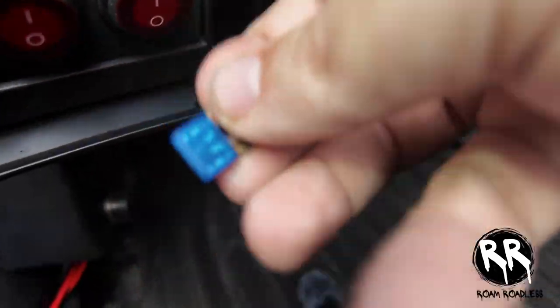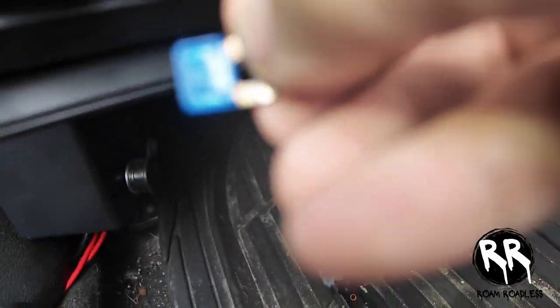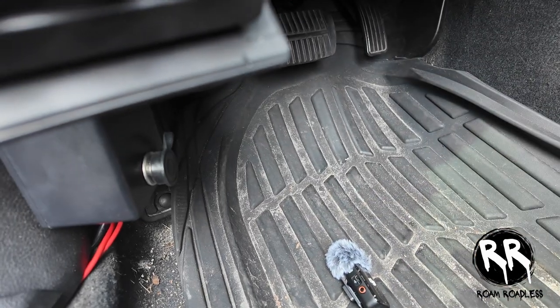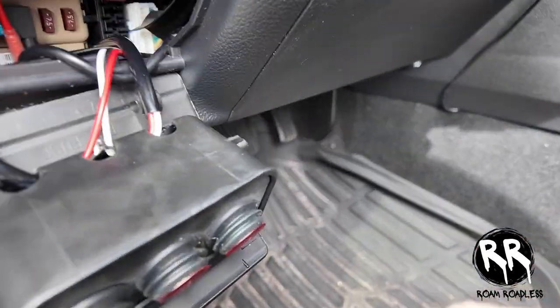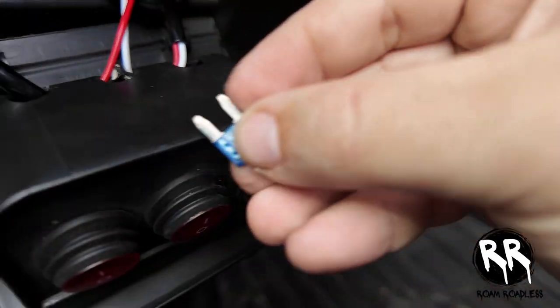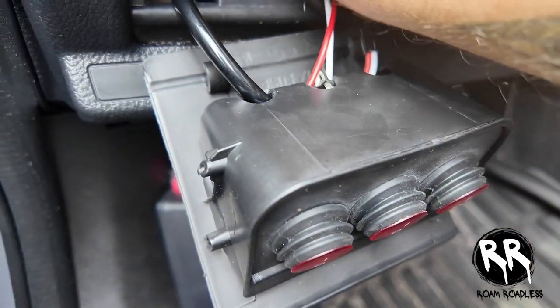If you look, it's going to be blown — just a 15 amp one. I got my replacement one and put it in.